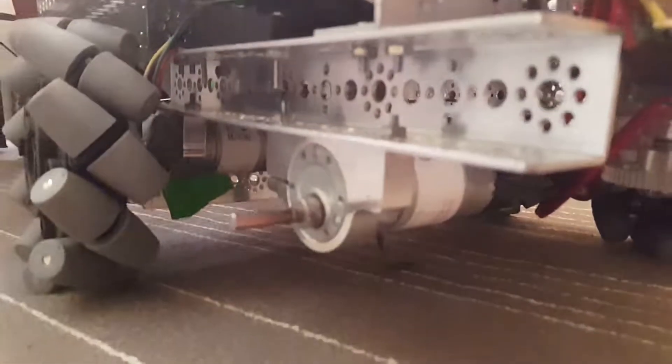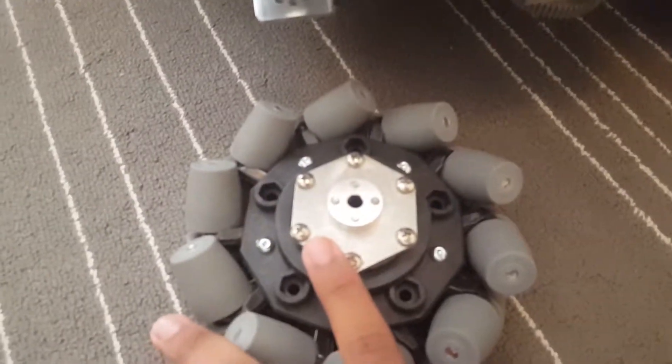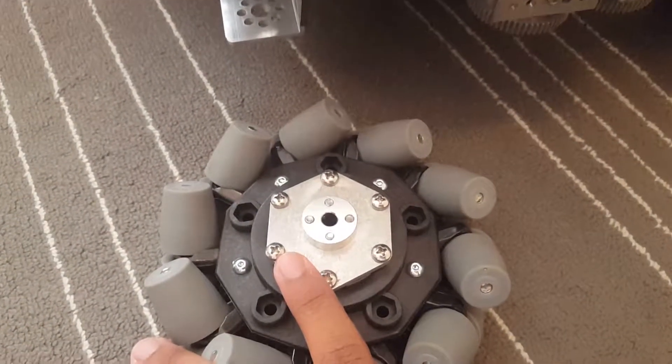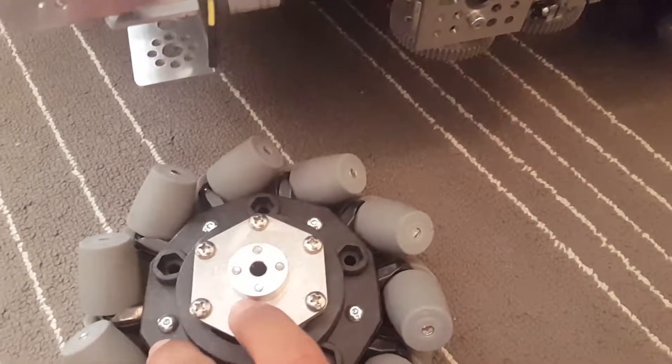We are using the Neverest motors. And to mount these wheels on the motor, we need to have this mounting plate. I will try to leave a link in the description to the wheel itself, and if I can, I'll link to these plates as well.